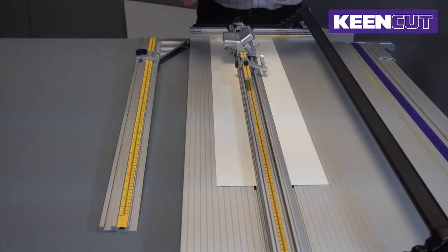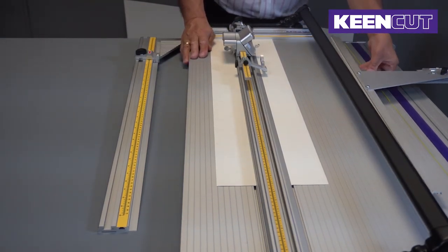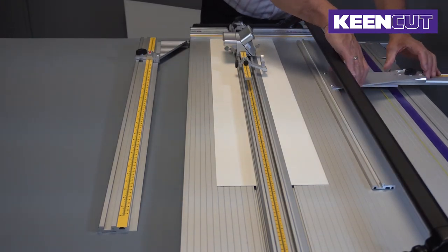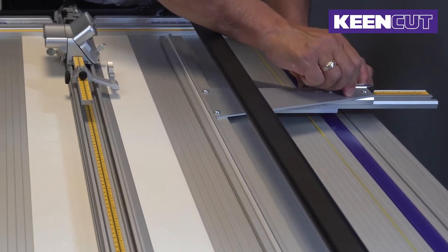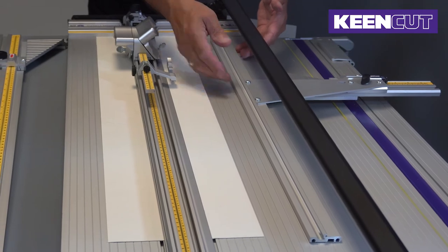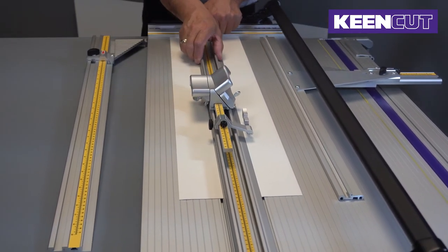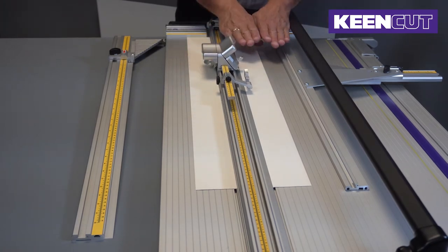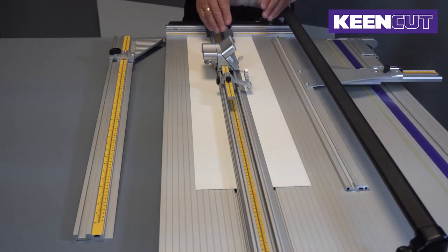The Futura comes with a margin guide which attaches onto the edge of the base plate. The T-bar slides in using that knob, and when you tighten that knob it aligns perfectly parallel to the slideway. The slideway is the bar that the cutting head runs on, and these need to be perfectly parallel with each other — that's set up in the factory.